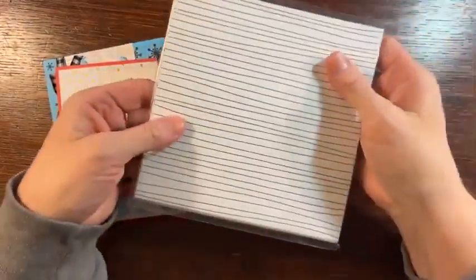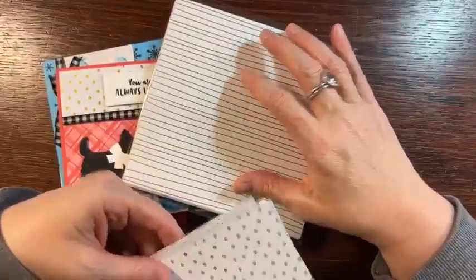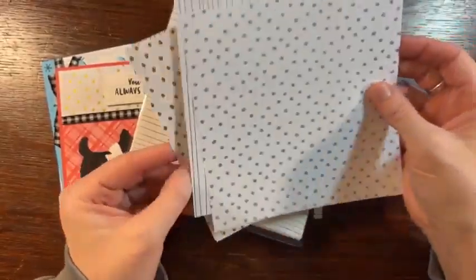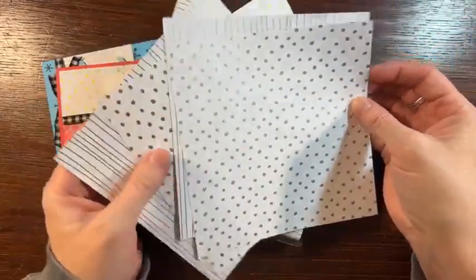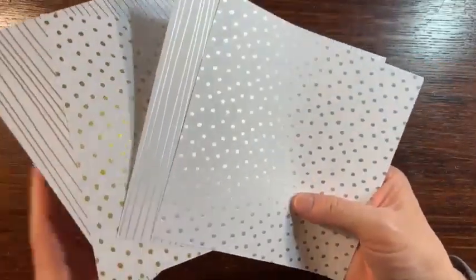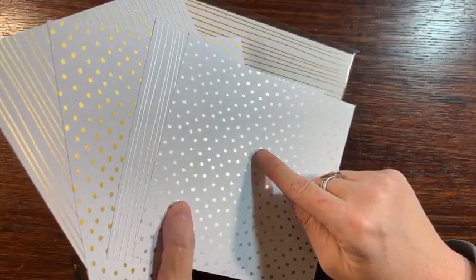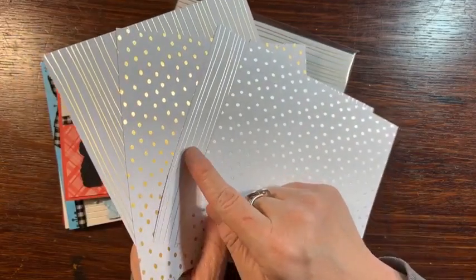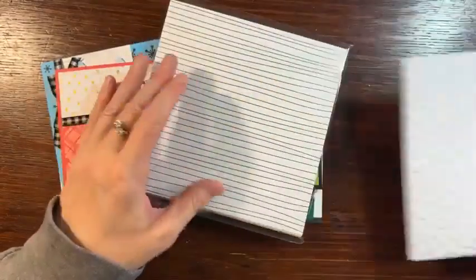You also get a full pack of paper — 24 sheets. This is called Silver and Gold Designer Series Paper. I think it was really underestimated in the celebration catalog. Look at how great the silver is and how great the gold is. So fun. You get 24 sheets of this paper — that's a lot of paper.